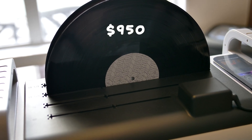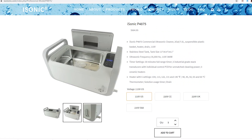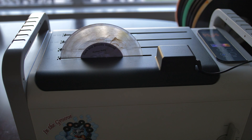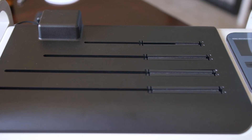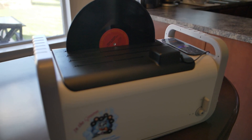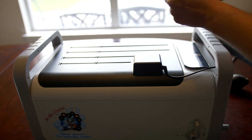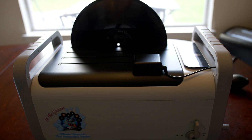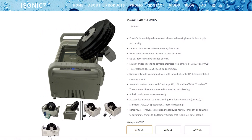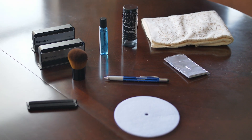Now let's talk about the Kiramos. It's essentially a modified iSonic cleaner — a Chinese-branded ultrasonic cleaner. The Kiramos solution is a modification to this iSonic unit, and its key advantage is that it allows you to clean two LPs, a 10-inch and a 7-inch record, all at the same time. No other drop-in model on the market allows for this — you just drop your records in, hit start, and you're good to go. No changing adapters or replacing records on a spindle. That was one of the main selling points for me.